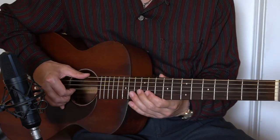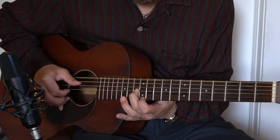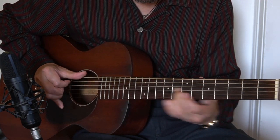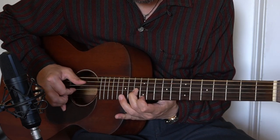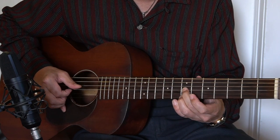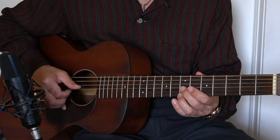So today's lick is this. I just played the lick on E7 chord and we're going to transpose this.